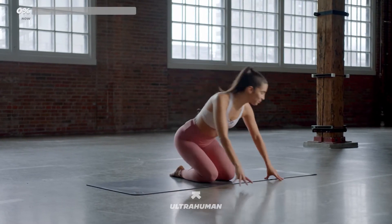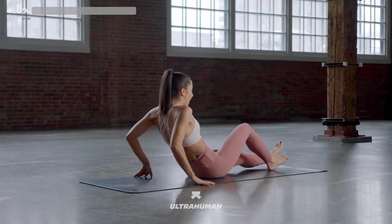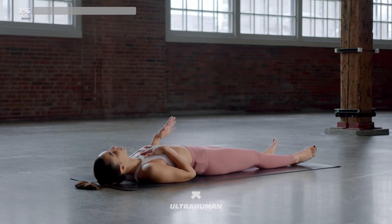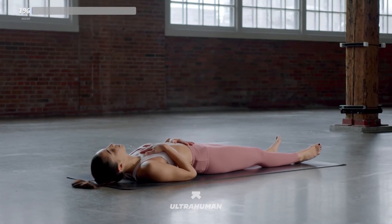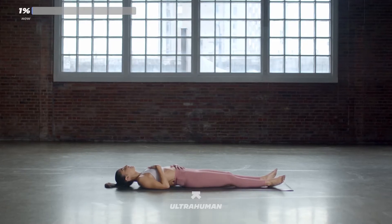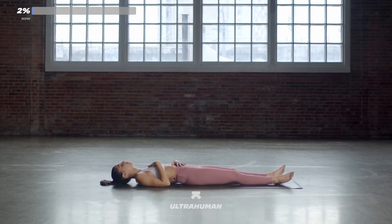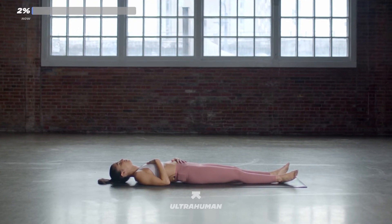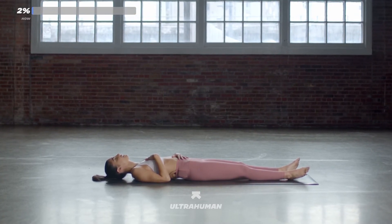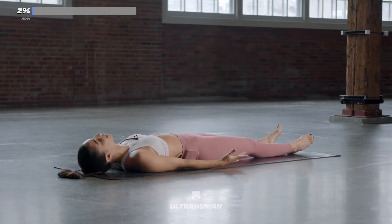Let's get started on our backs — lying down. Just let your body get heavy. Bring your arms by your side. Let's bring one hand towards the heart, one hand towards the belly, and take two grounding breaths. Take a big inhale, and a big exhale — sigh it out. Take a big inhale through the nose, open your mouth and let go of your day. Come back to your natural breath. Wiggle your fingers, wiggle your toes, open up your eyes.